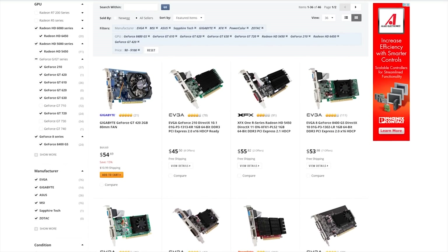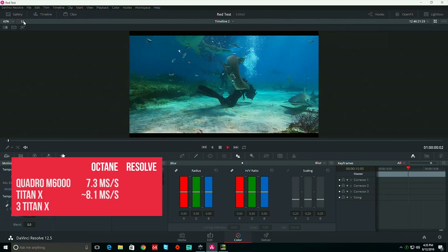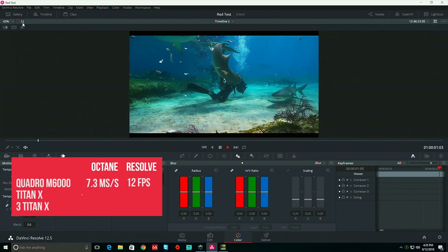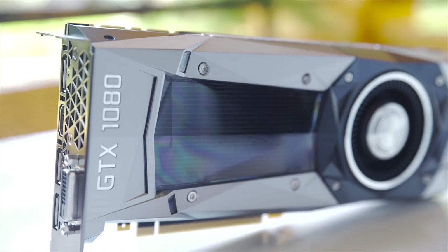We don't usually focus on $100 video cards — it just doesn't seem to be what you guys want. In the last year of graphics card launches, our most successful video is Linus reacting to a $5,000 Quadro M6000, and our second most popular is the launch review of the 1080, a card most viewers can't afford. It seems like the internet would rather watch us react to a Lamborghini than give a level-headed review of a Civic.